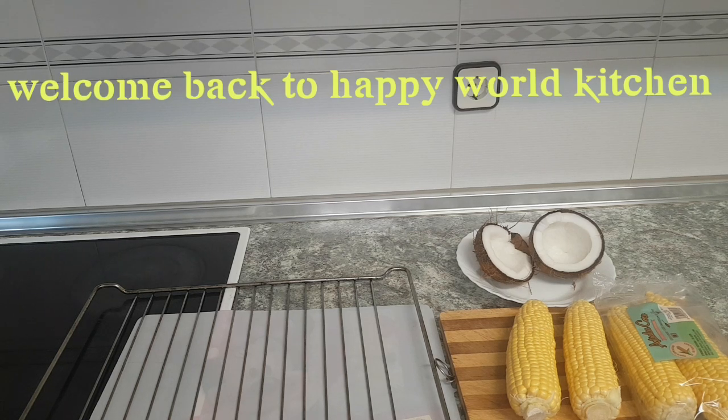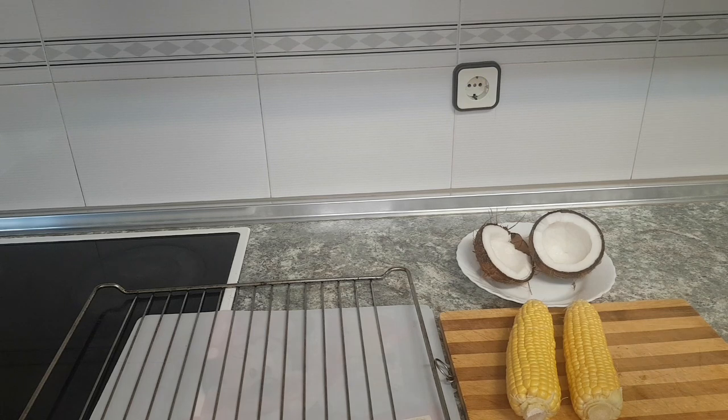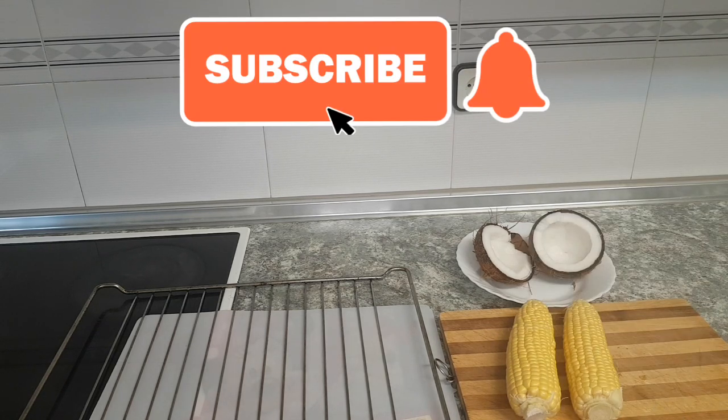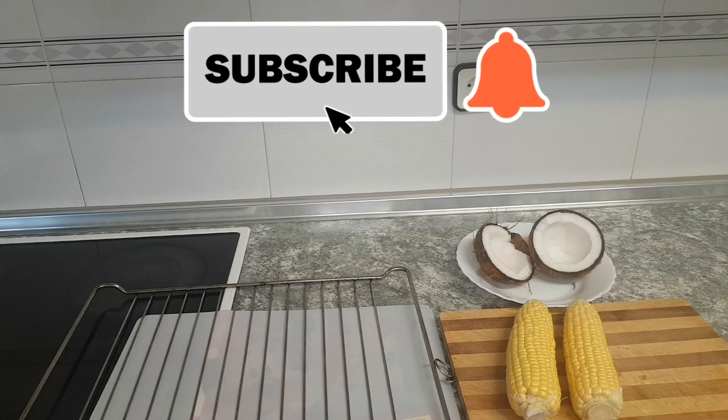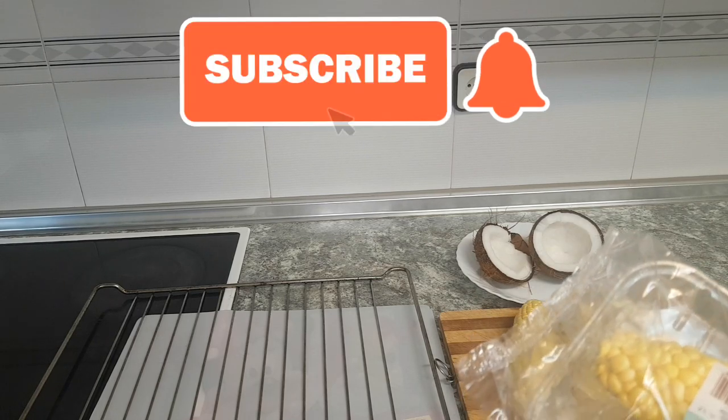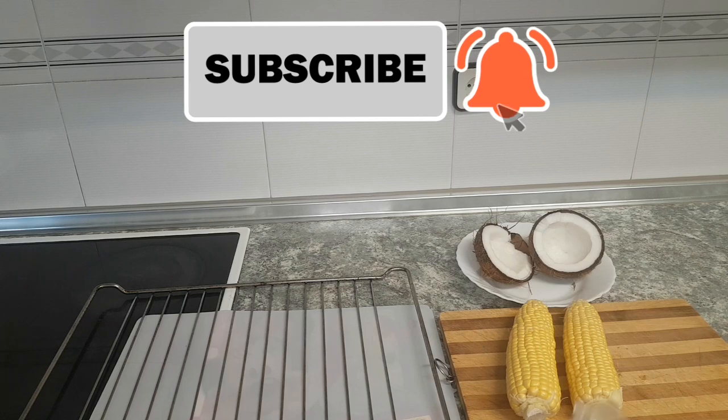Hi everyone, welcome back to Happy Working Kitchen! How are you all doing today? We are going to be roasting corn today. I'm going to be showing you guys how to roast corn with your oven.